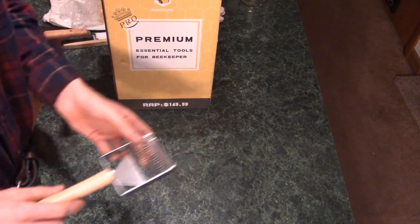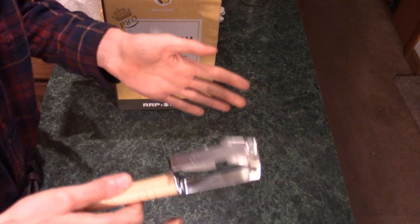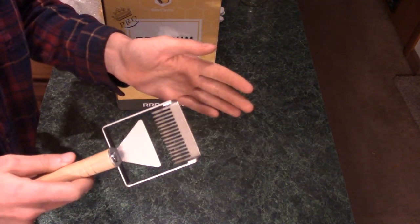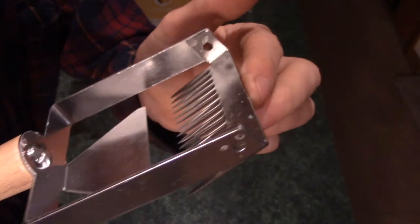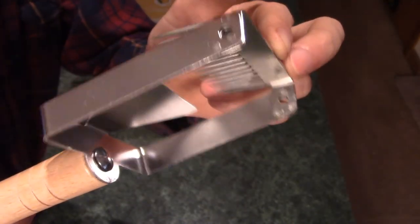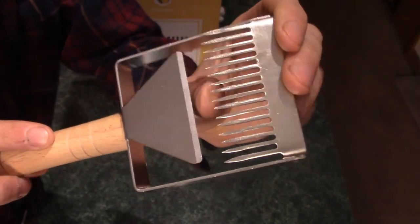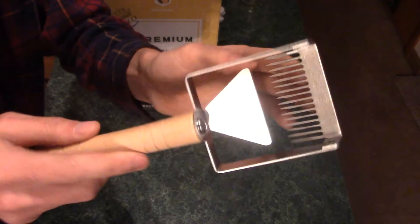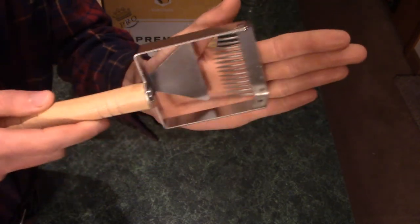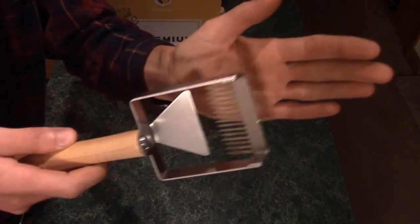There are also three different uncapping tools. This is the first one — I'm most interested in this one. This is an uncapping comb. When you get your full frame of honey, you need to take the caps off of the comb so you can spin the honey out. Here's a close-up — it's just stamped out of some cheap stainless steel sheet metal, and the tines are ground and stamped in there. Just visually, it's not super high quality — this isn't something you're going to be looking forward to handing down to your grandson. But it seems like it'll work just fine. I like this because it uses a pulling action, and pulling, generally speaking, for the human body, is a little bit more controllable than pushing.